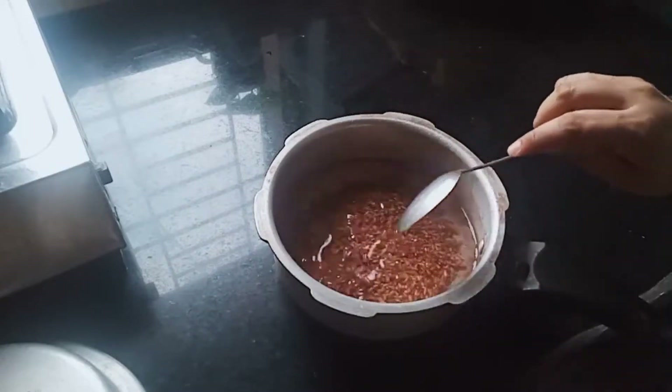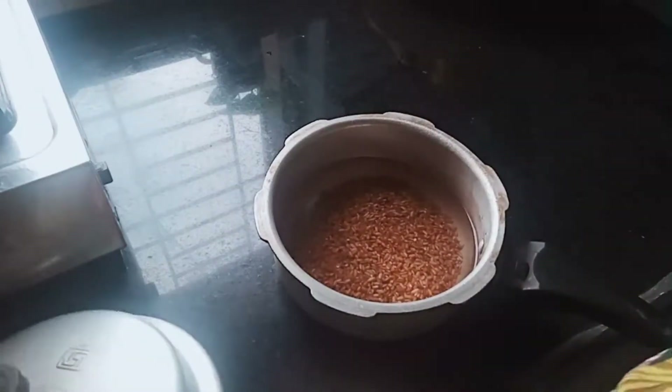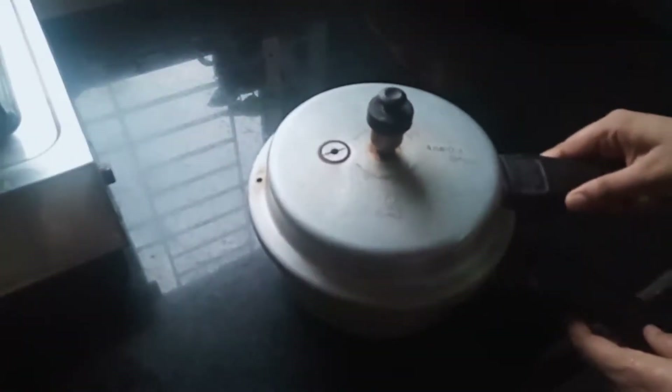For normal cooking, the water content will be more. For a pressure cooker, we need less water. Now I am just going to cook this.